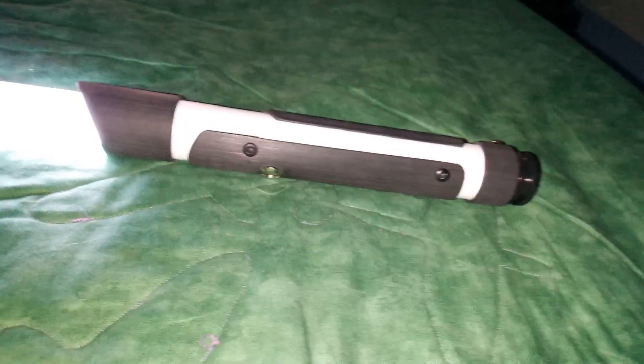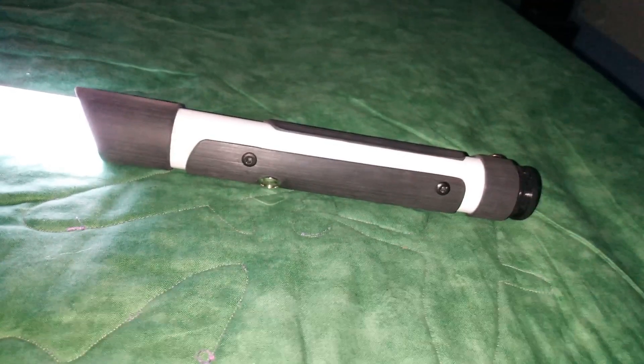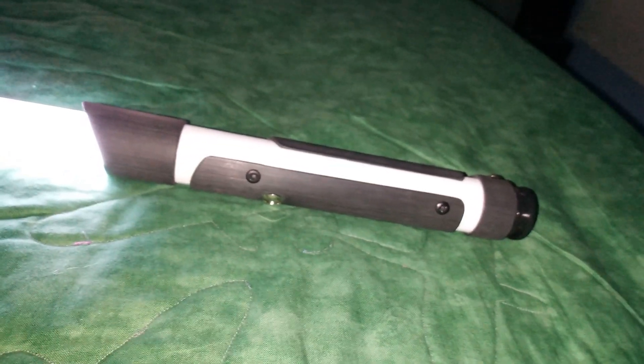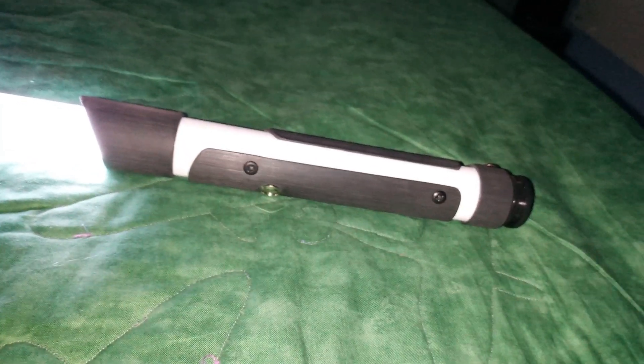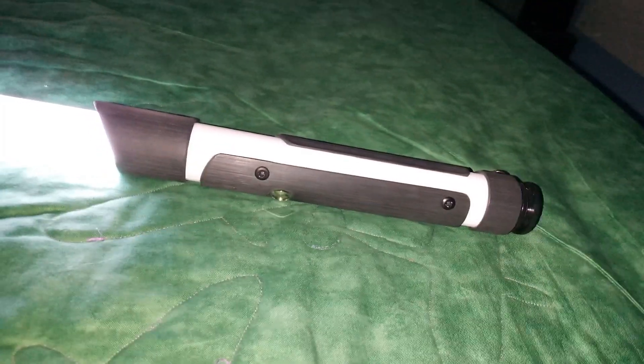I think I've said everything I need to say on this. If anyone has bought any Four Sabers or other lightsabers, I'd be curious to hear about your purchases and collections — feel free to mention them in the comments, along with any comments on this saber. Thanks for watching, especially if you've gotten this far, and I'll see you in the next one.